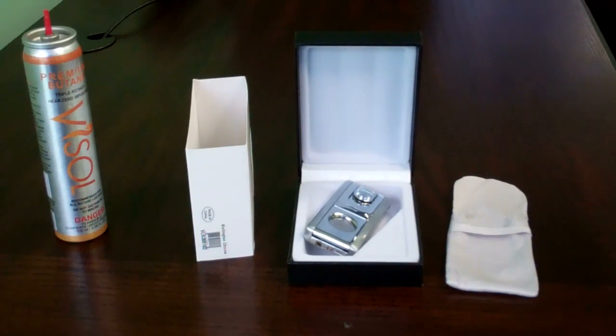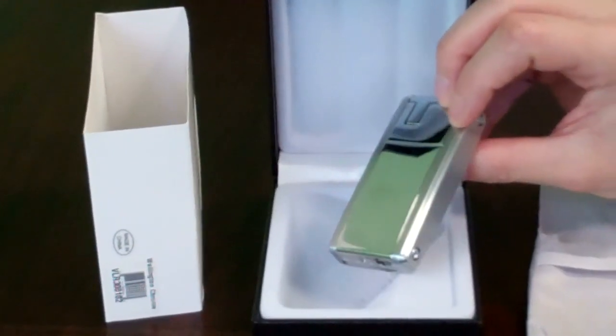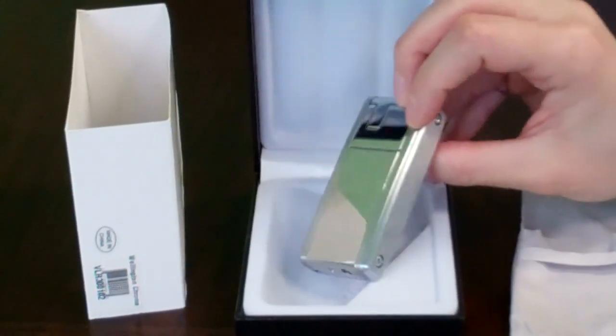This lighter is a solid gift for cigar lovers, as it comes in an attractive gift box with a soft pouch to carry the lighter. What makes it really special is the fact that you can engrave this lighter on the back — initials, a name, up to six characters.